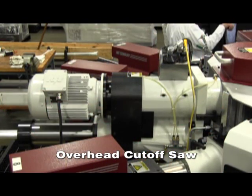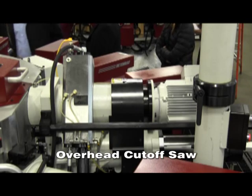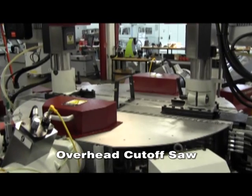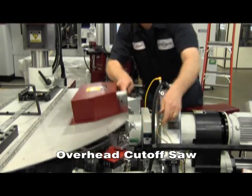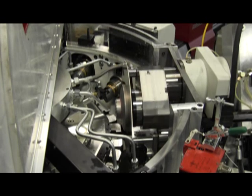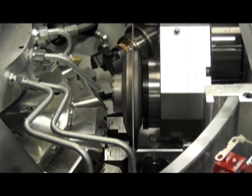The overhead cutoff saw is commonly used in a couple of situations, primarily where you have a short part application or using a chuck machine where the clearance down below the chucks is constrained. Here you see the overhead saw guarding. Opening the lid here for view, you can see it's easier access for changing the blade. And again, the overhead saw eliminates the possibility of chipping the cutoff blade during the bar change from dropping the remnant.